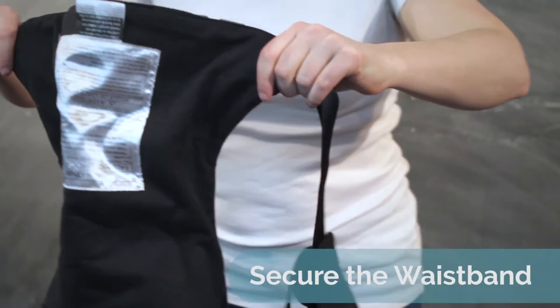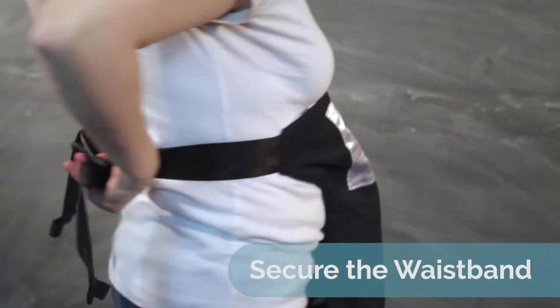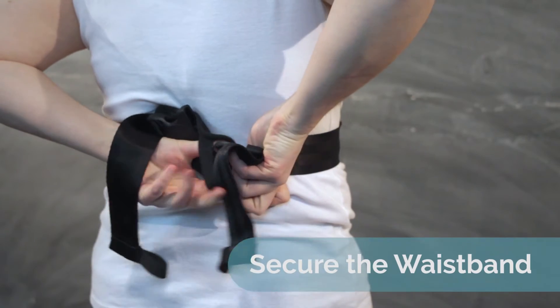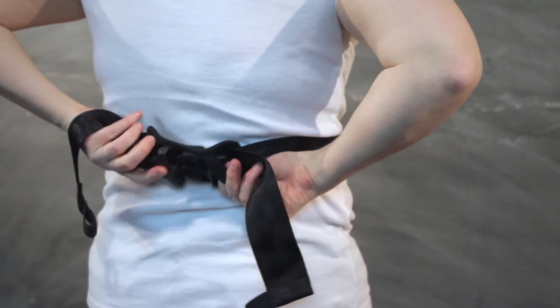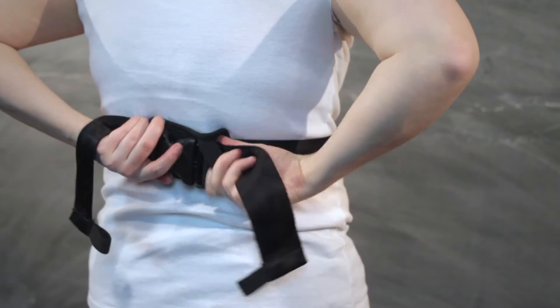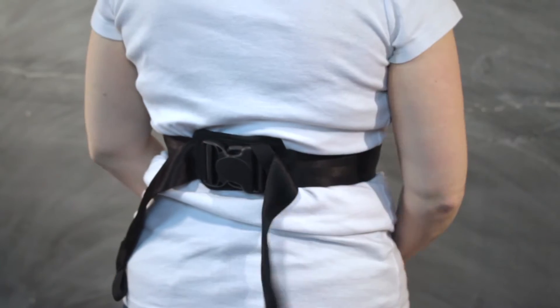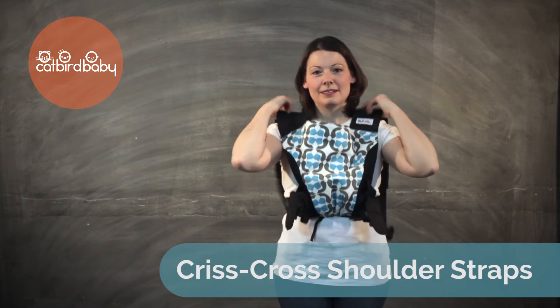Pull the carrier upside down with the warning label facing out. Buckle the carrier without folding the waistband above your natural waist. Use the removable buckle pads and safety loops for added security and pull the straps tight. Bring the body of the carrier up onto your chest and place the straps over your shoulders.